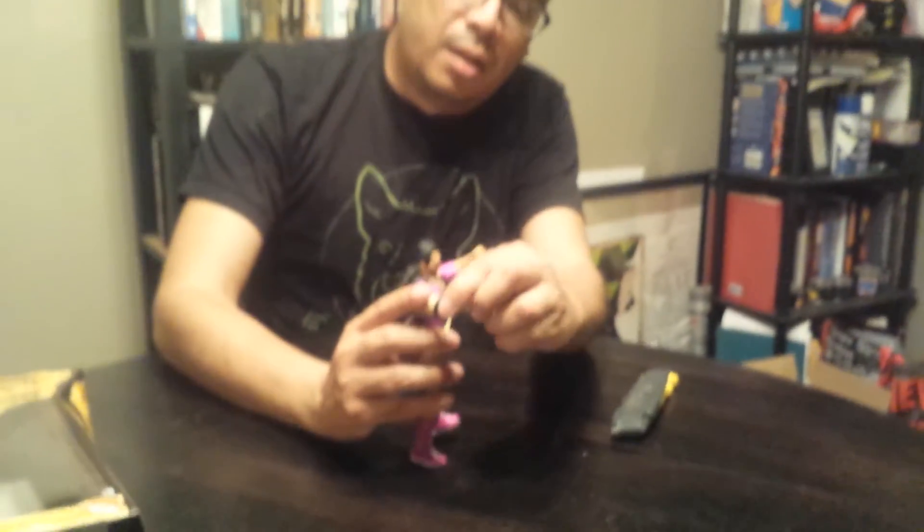I don't know who I'll unbox next. I got Stone Cold and a couple other figures. Thanks for watching — I'm pretty excited about this fig. Take it easy, my name is Roberto and see you next time. Thank you.